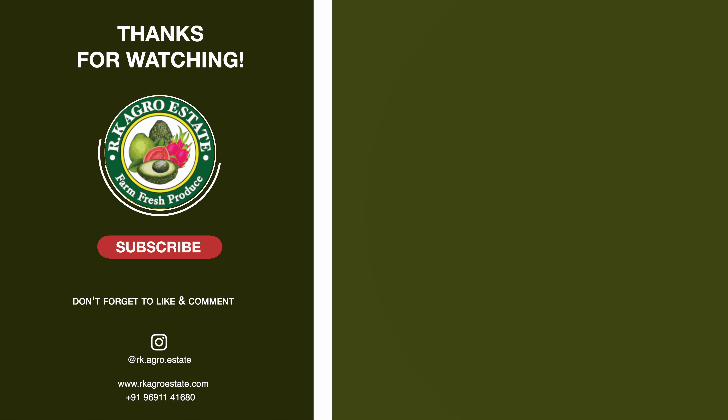That's it for this video. Thanks for watching. If you liked this video, please like, share, and subscribe to the channel. We will see you in the next video. Thank you.